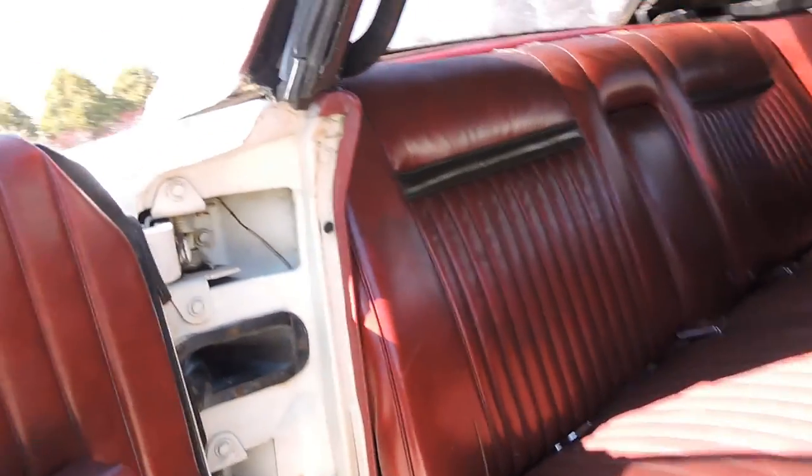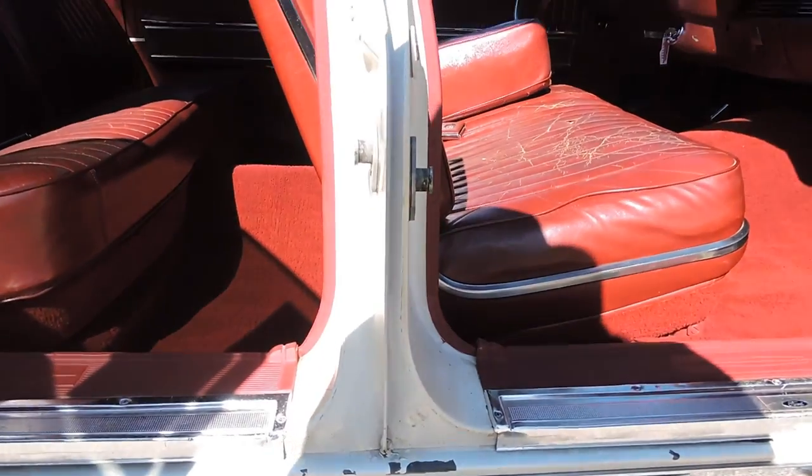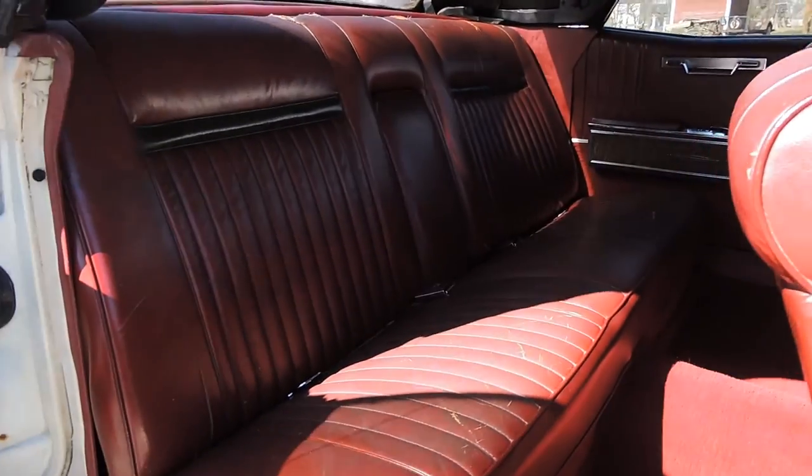All the doors have the ashtrays, grab handles, and door jam areas — very solid. These are unibody cars, and this car has a really solid original frame and floors — everything solid on it.